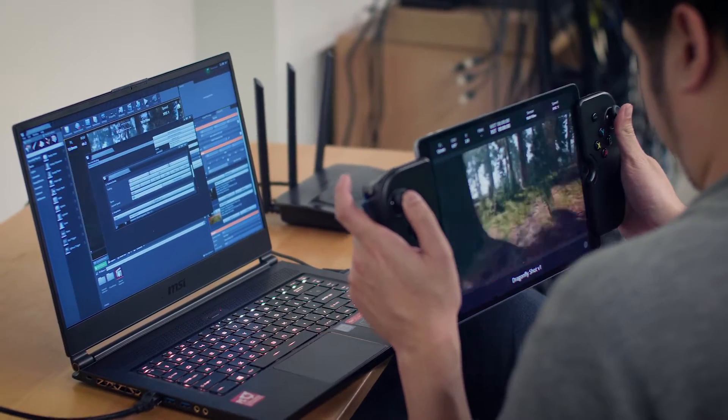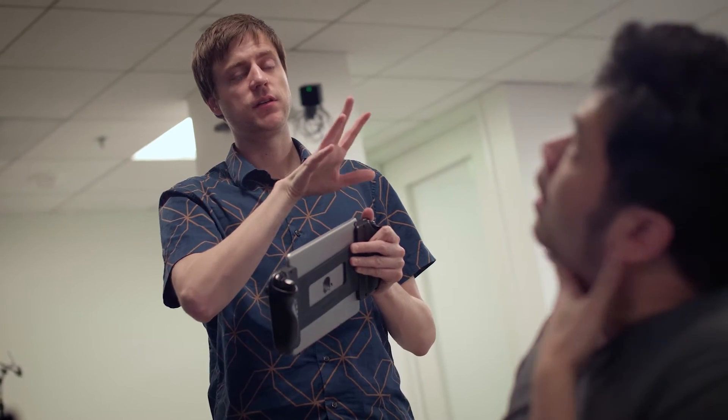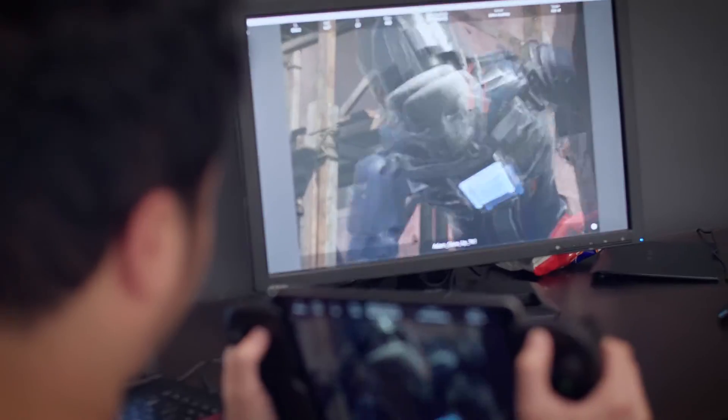What we've tried to do is make complex technology simple to use so that you don't need a team of five, ten, or twenty people, but instead can have it down to one or two people. You don't need more than that to run the system.